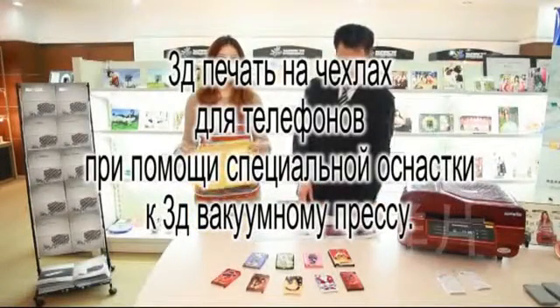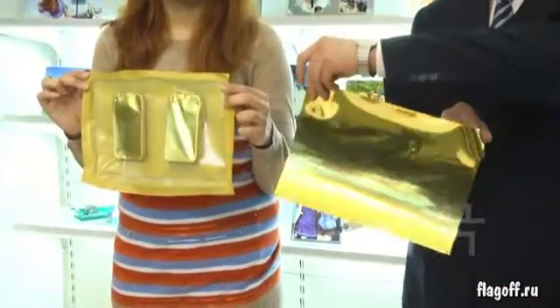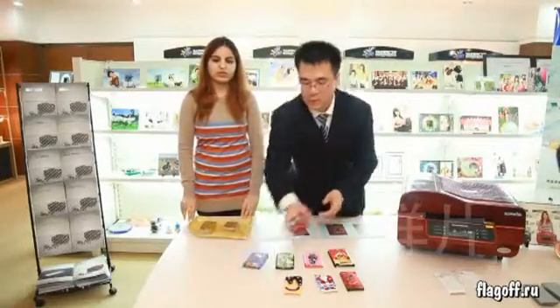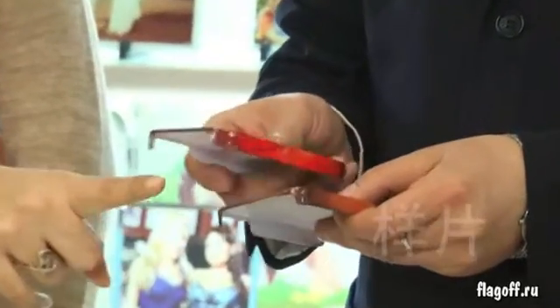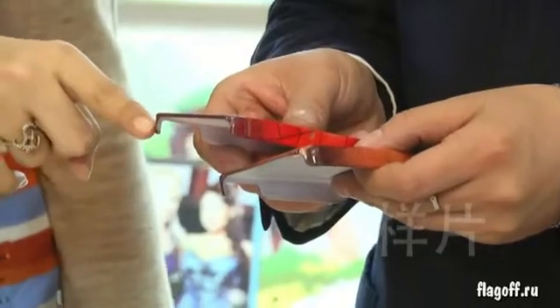Here we introduce the new 3D film. You can see the difference. The picture without the 3D film is incomplete and unclear. With the 3D film, the picture is so clear.